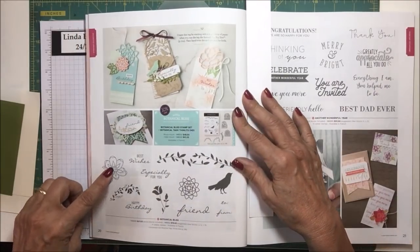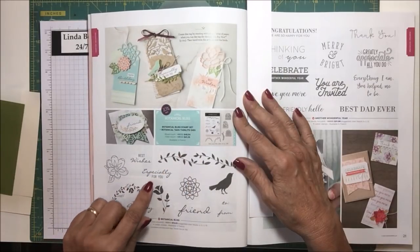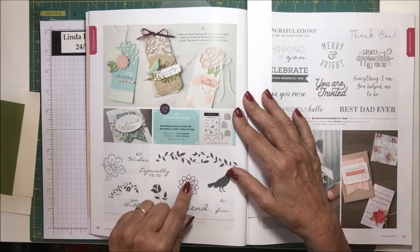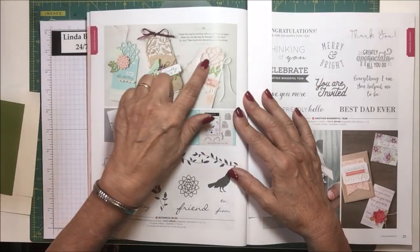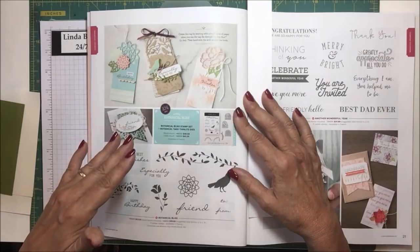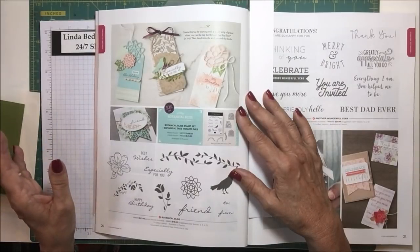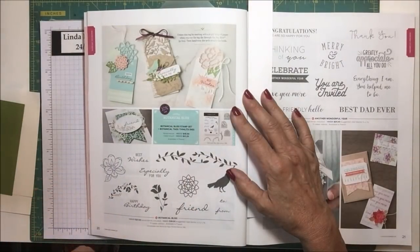It includes this flower, a leaf flourish, a little flower flourish, and sentiments: happy birthday, especially for you, best wishes, friend, to, from, a cute little bird, and another flower image. It makes these wonderful tag toppers, or you can cut out the whole thing as an image to put on your card. I thought it was just gorgeous and I've been dying to work with it. It's on page 20 in the catalog.